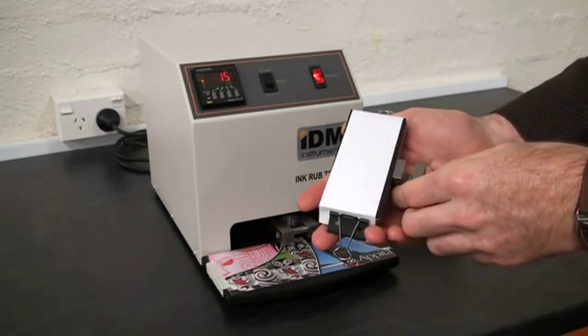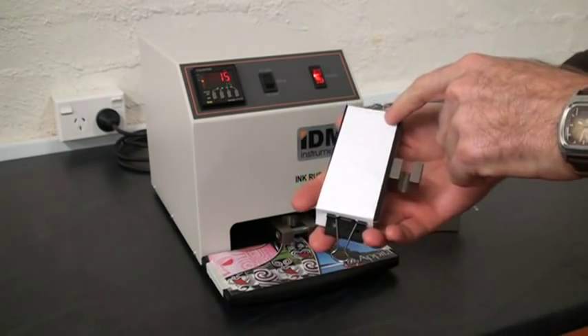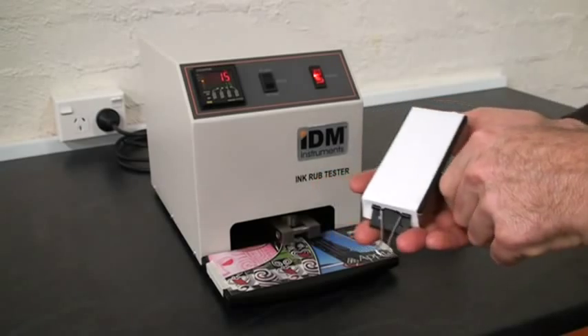In this instance, after 15 rubs, we have a little bit of scuffing here and just up here.